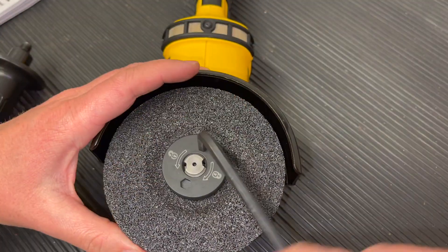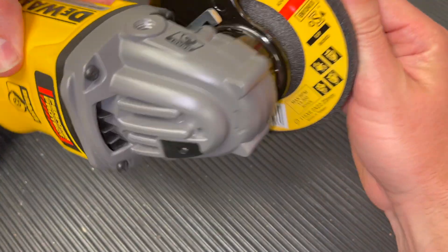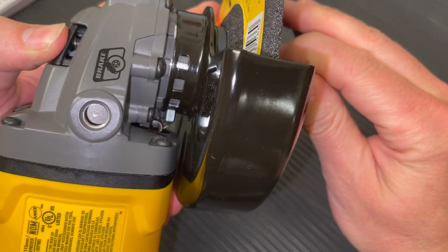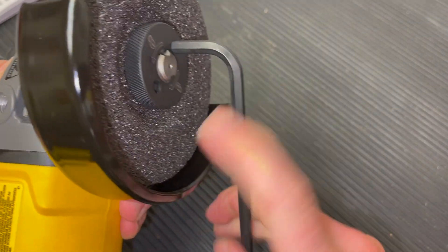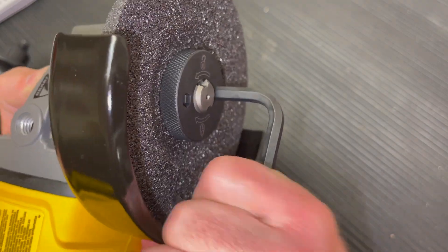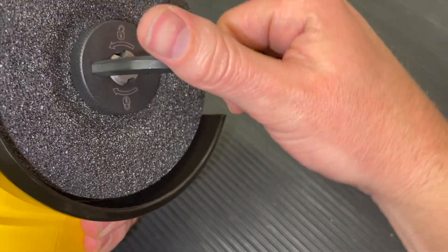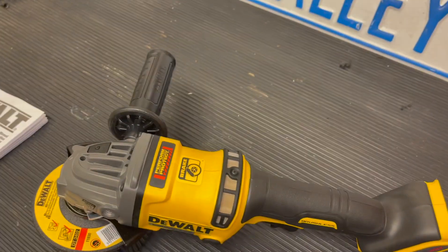As you're tightening, the entire spindle will move, so flip the tool over and hold down the spindle lock button on the back. You'll need to move it back and forth a little to get it to engage, but once it's held down it locks the spindle, allowing you to tighten the disc down with the allen key without the spindle spinning. That's the correct way to tighten the disc.